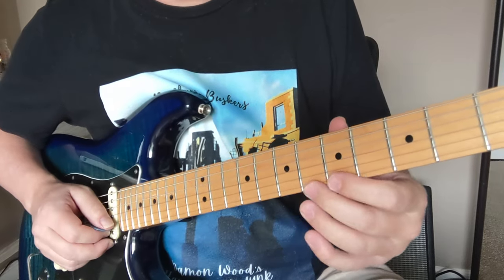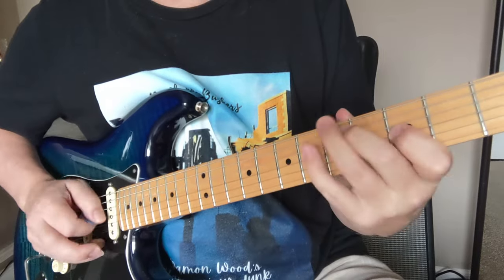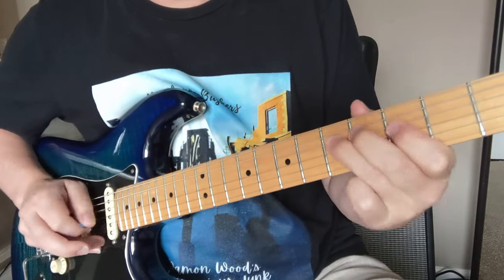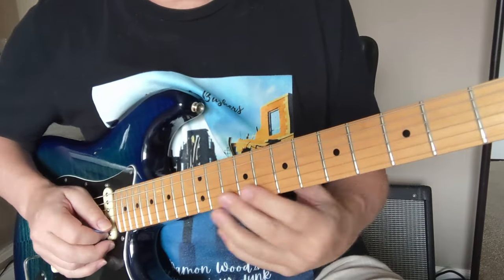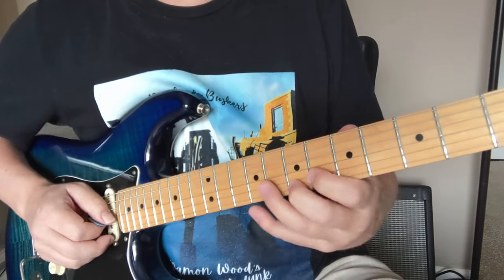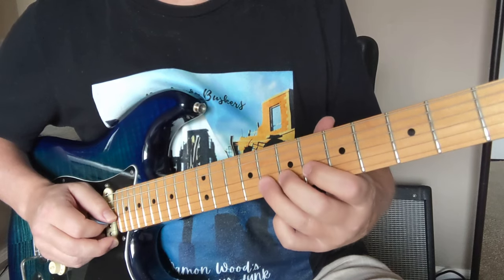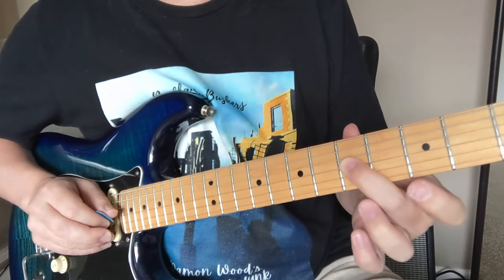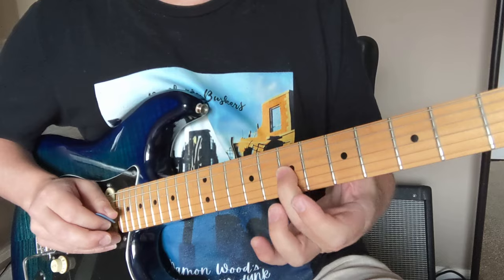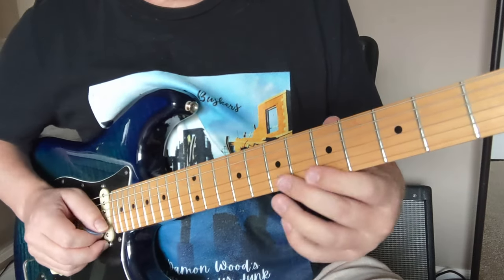Give that a little vibrato, hold that for a second. That's the whole phrase. Quick hammer-on there, five to six. And that six to eight hammer-on, back to the six. Now we're going to take that middle finger and we're going to slide back down to get back into that lower G minor pentatonic.